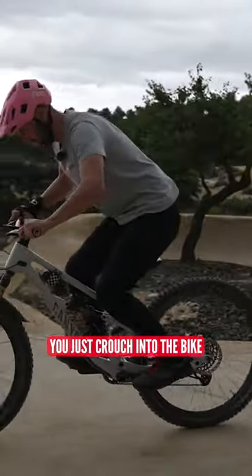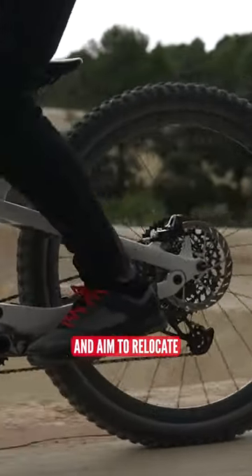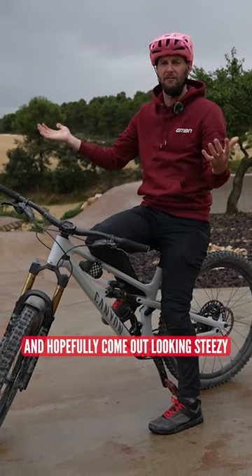Pedals in the right place, you just crouch into the bike and you're going to jump feet off the pedals and aim to relocate. Put it all in one big old crank flip and hopefully come out looking steezy.